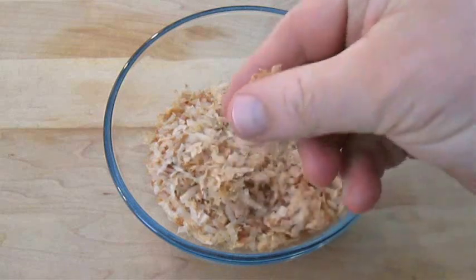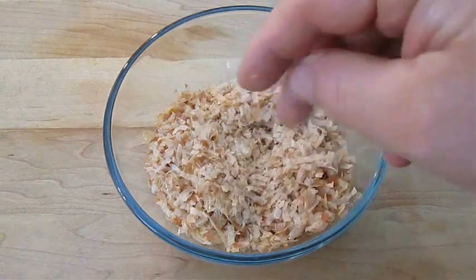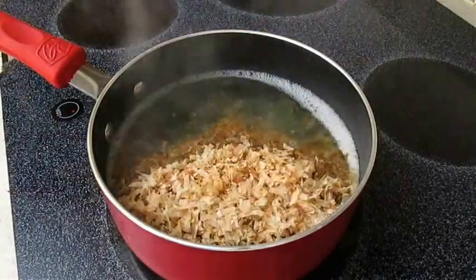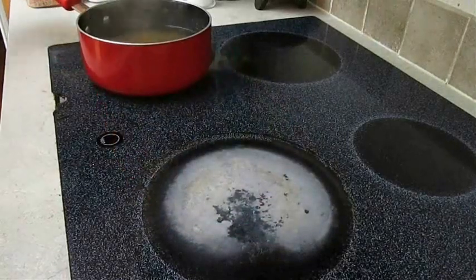Now here's the bonito flakes. Looks like wood chips, doesn't it? It's not — it's dried skipjack tuna. Go ahead and add all of this to the boiling water, but you don't want it to continue boiling. Remove it from the heat and let this steep for 10 minutes.